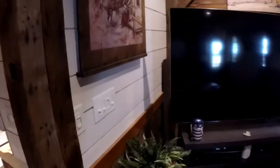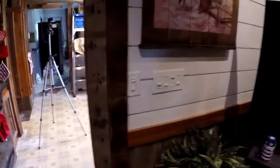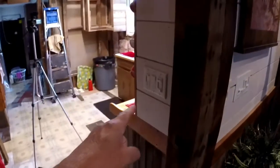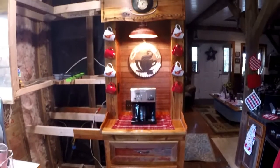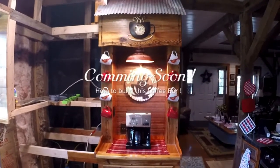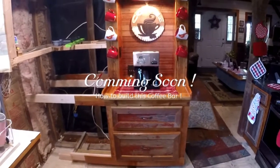In the living room here, this shiplap wall — it's not white, it's a really pretty creamy color — and I wanted that to tie in with the kitchen, so it wraps around here and ties in with the kitchen. I'll be incorporating this shiplap in other places. Anyway, there is the finished coffee bar — I like how it turned out. Let's go out in the shop and build it.